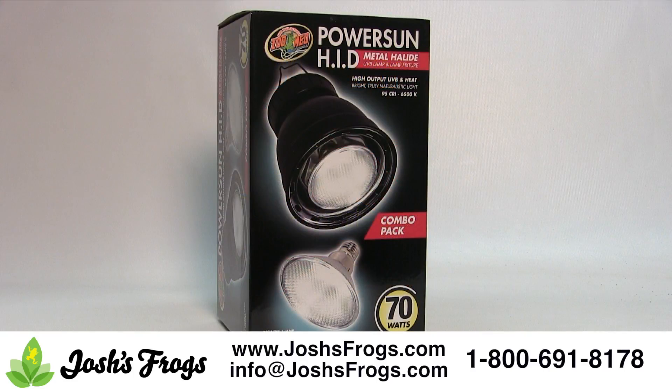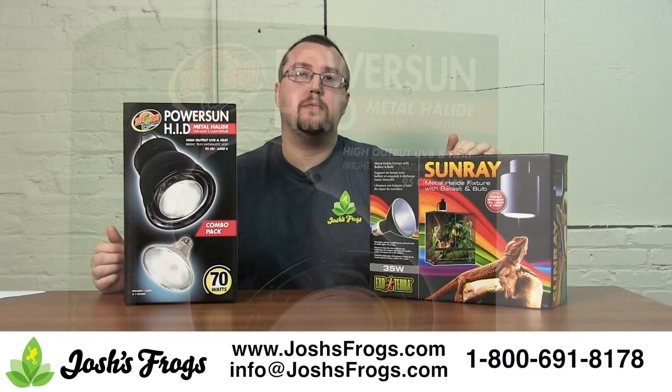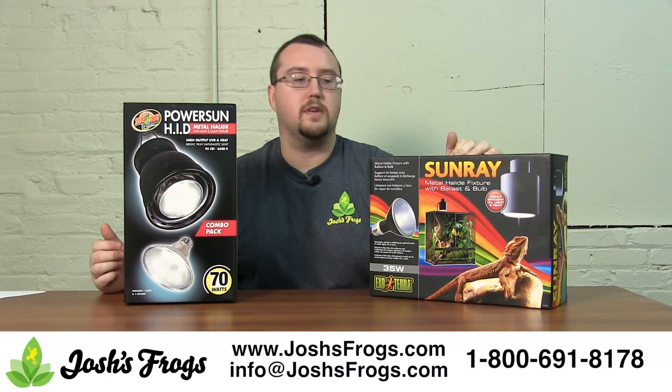All these products individually will have a lot of data on their packaging and also inside to help you further make that decision. Also, it's available back on joshisfrogs.com — check them out.